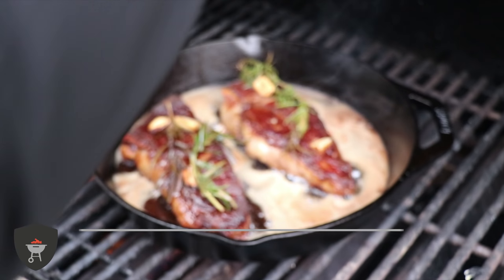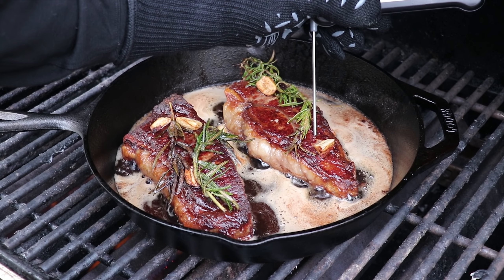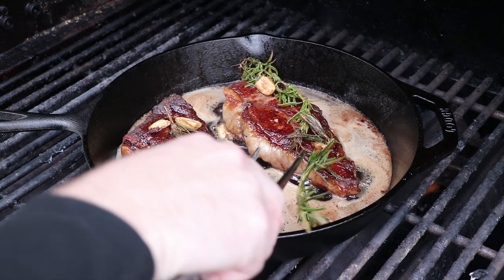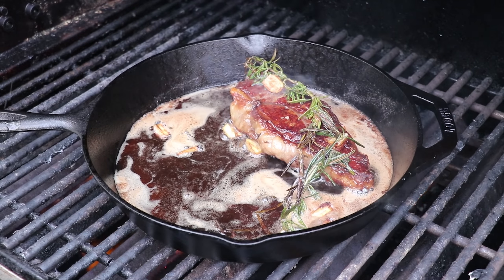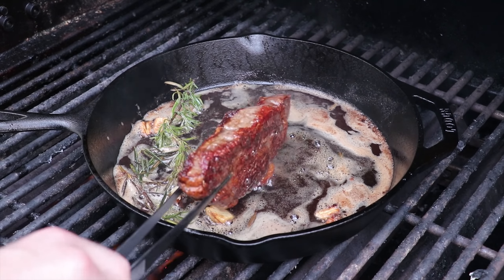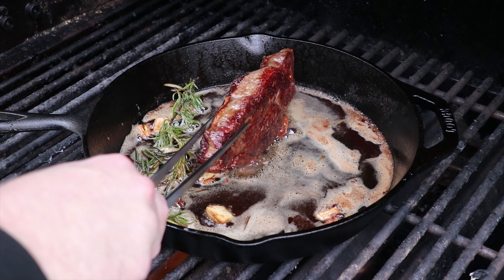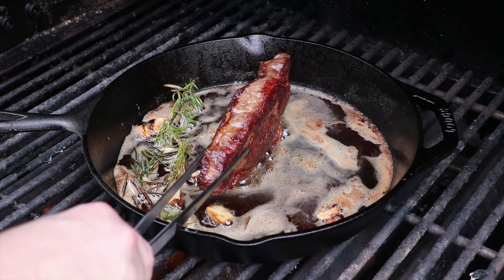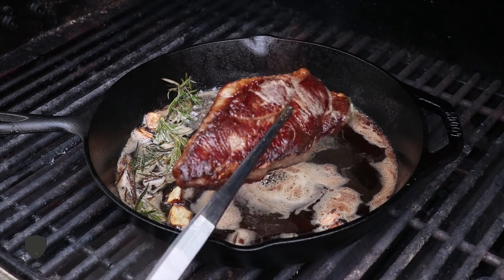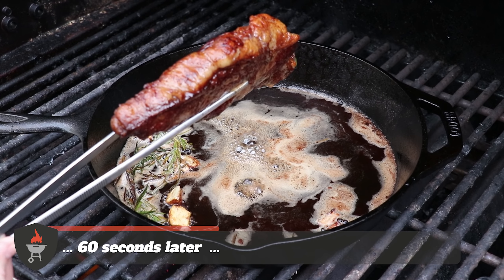We're going to do a final temp check — 124, there 126. So we're going to pull one of these steaks and get it inside to rest. The other one, we're going to sear the fat cap. We'll take our tongs, get it up on the edge, and give that fat cap a nice sear. What this is supposed to do is just melt that fat cap a little more and give the steak a better mouth feel — but we'll be the judge of whether it actually makes a difference. Look at that golden brown; visually it definitely looks like it could be an interesting step to incorporate.